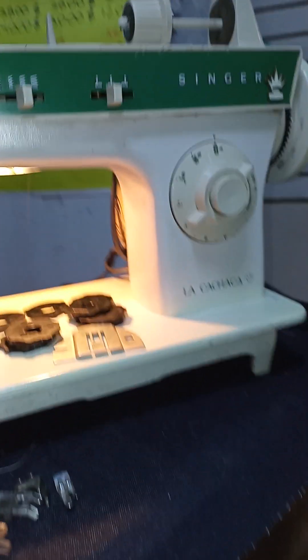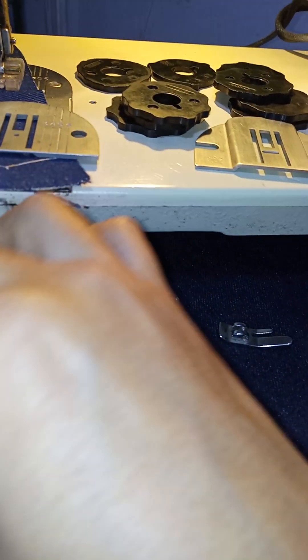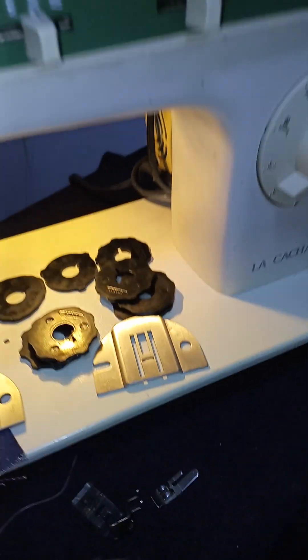Here we have the Cachacam, a machine emblematic of Singer. These are the prensatelas of different functions: for roll, for cremallera, for buttons, for froncir.